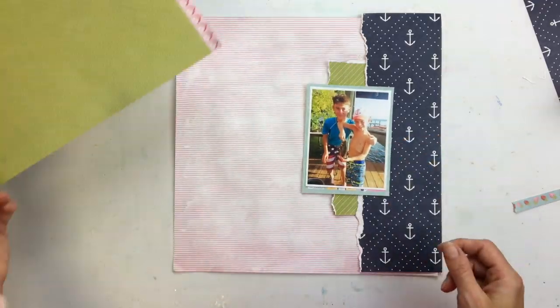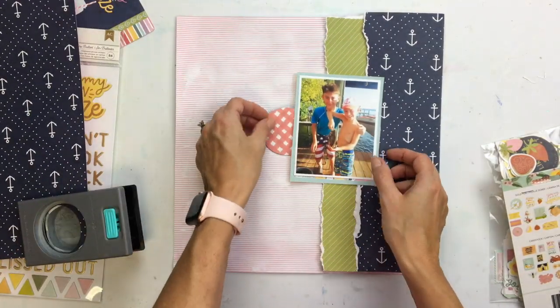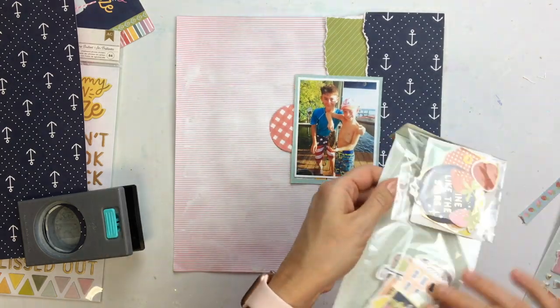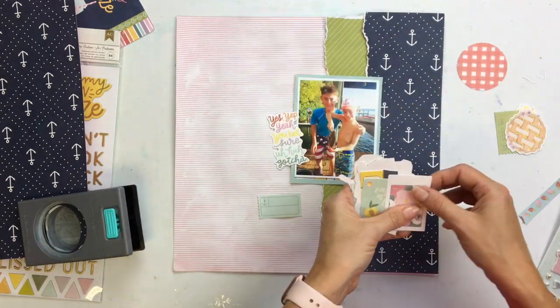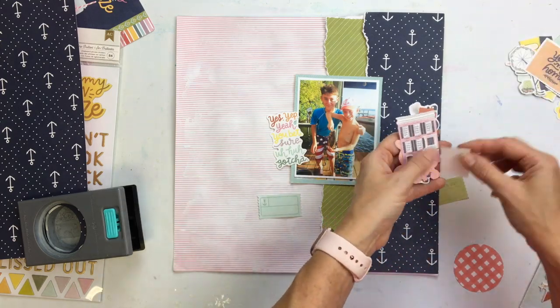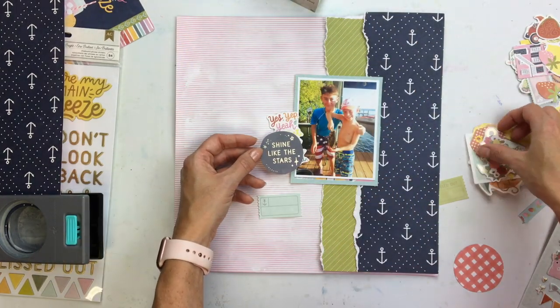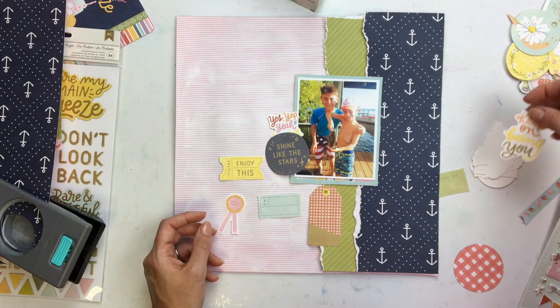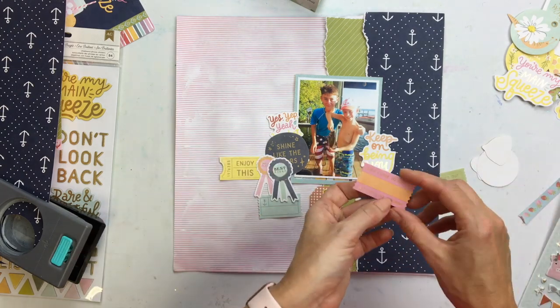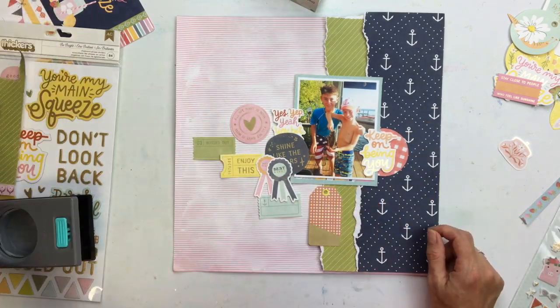I'm doing some color blocking and picked out papers that are mostly tone-on-tone. I love the anchor paper and I'm trying to add in some of the other papers, including a gingham paper. I played around with this design for quite a while because the anchor paper is so dark compared to the other papers, which are a little bit lighter in tone — the anchor piece just kind of takes over everything. So I decided to take the big piece of anchor paper off and switch it up.